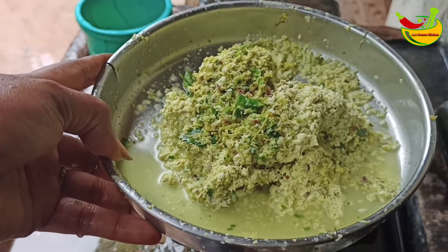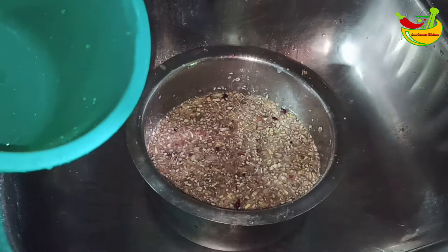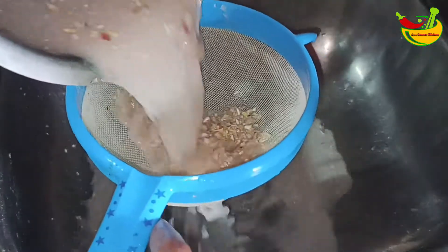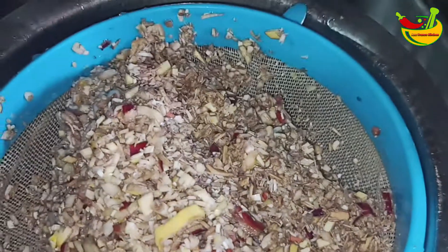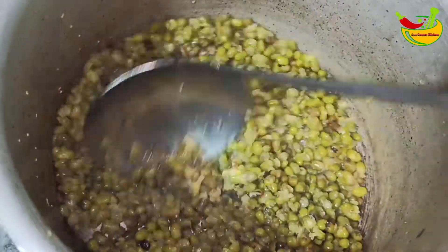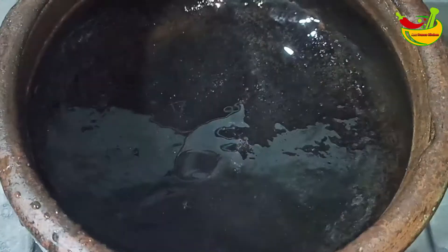We will put it in the middle of the rice. I will put it in the middle of the rice. The rice is good. I will stop the rice, turn it in and take it in the middle.